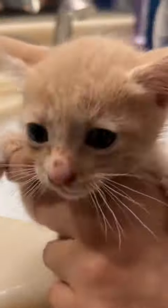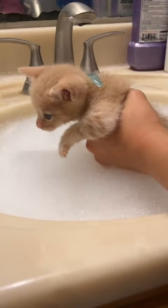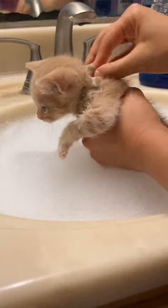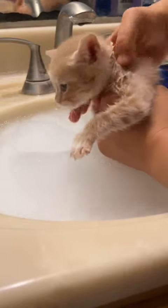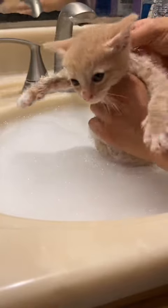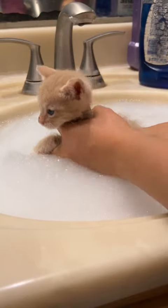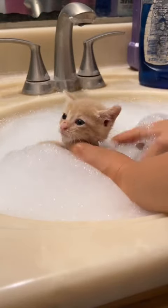Welcome to another flea bath video. This is Clark, sometimes I call him Clarky or Clarkykins. He has fleas, so we're putting a ring of Dawn dish soap around his neck. We do this for flea baths so that the fleas don't crawl up his neck to his head and face. Fleas are everywhere, so sometimes they're already on his head and face.